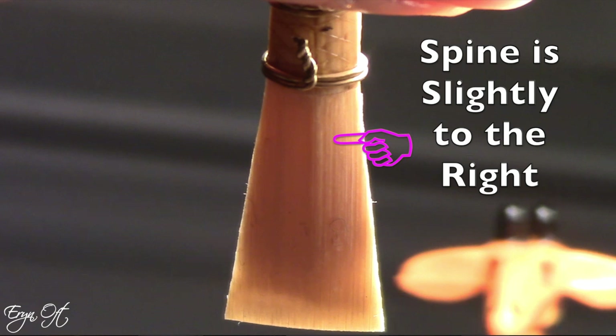Also take a moment and make sure that the spine is running directly down the center. If the spine is not directly down the center, this can lead to a tip opening where the widest opening is not directly down the center.